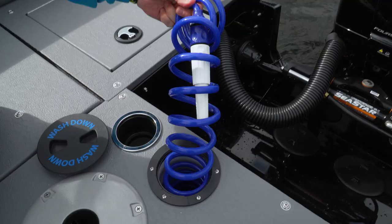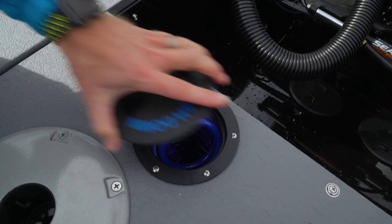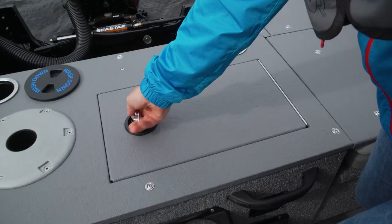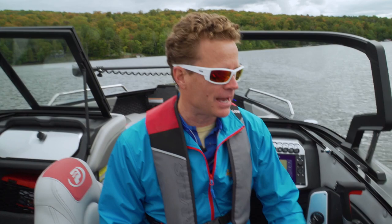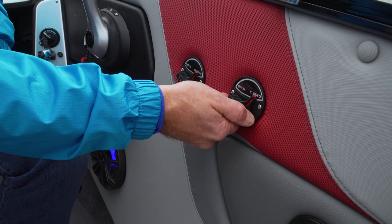The wash-down system is optional and has a low-profile cover that is almost flush with the deck. The 186 has two live wells, both 64 litres. Both live wells have intermittent recirculation, so you're not running the pump continuously. I really like that they both have remote through-hull drains, so you don't have to get your hands wet when you want to drain them. That is awesome on a cold day.